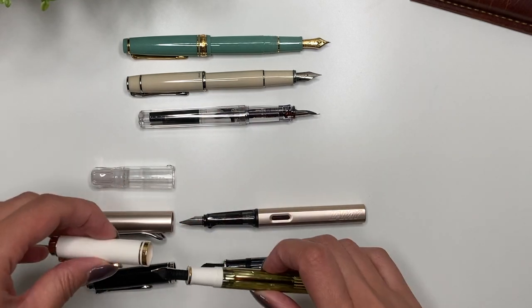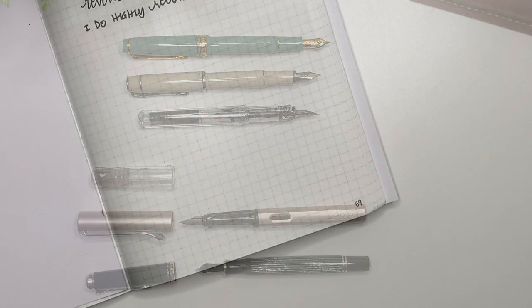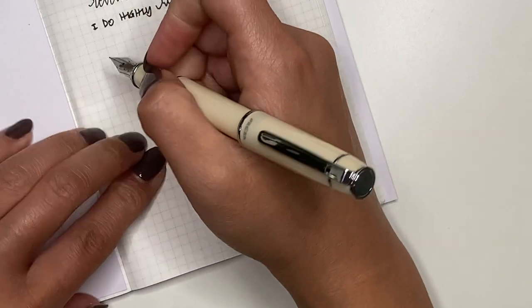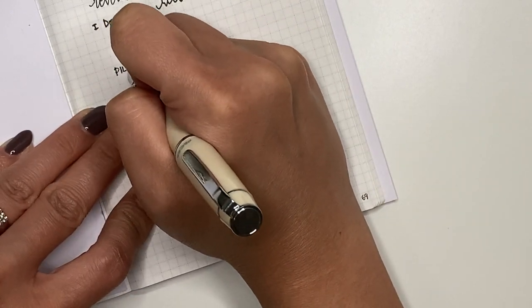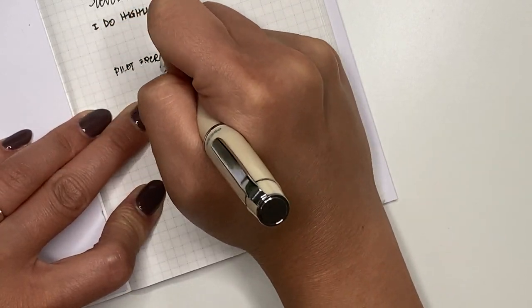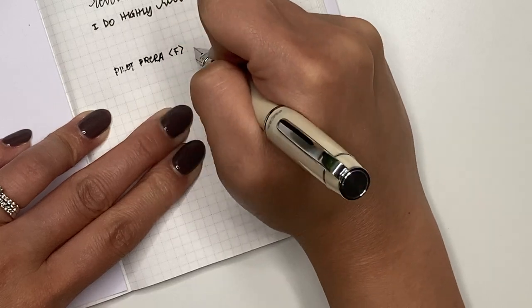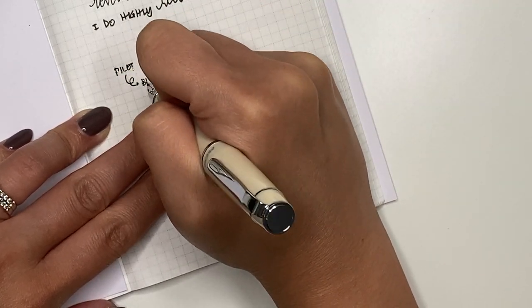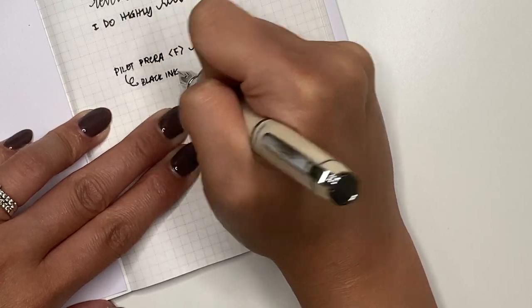Just a quick writing sample with the Pilot Prera. It looks like it was originally dipped in black ink, so that is what I'm writing with. The writing experience is lovely — Pilot nibs are always lovely — and I'm so excited to be adding this to my lineup.